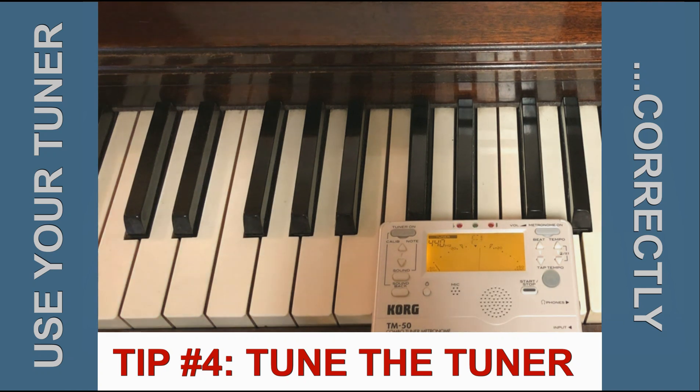Sometimes as you tune a horn up or down, the intervals between notes change slightly. It's not just a matter of getting your Bb in tune, but you may need to adjust other notes slightly differently than you normally do. So we can adjust the tuner to match the piano.